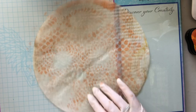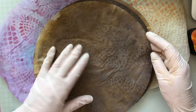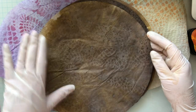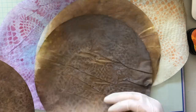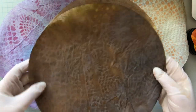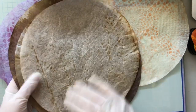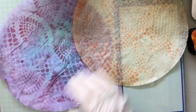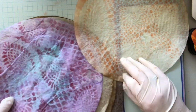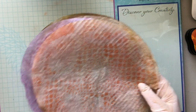In a junk journal this is just giving you more variety. I used distress spray with the doily over the top so I've got the pattern of the doily. They're quite dark so you'll use different ones for different things. That's two ways to do coffee filters.